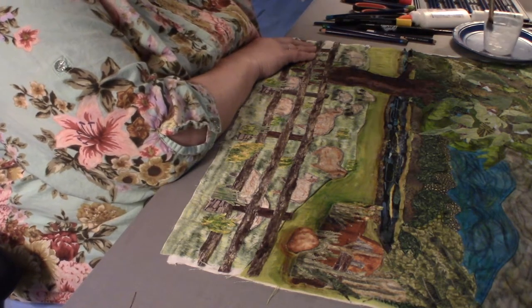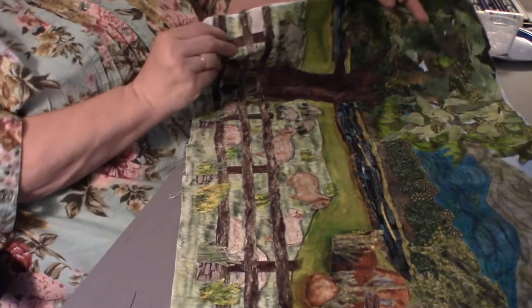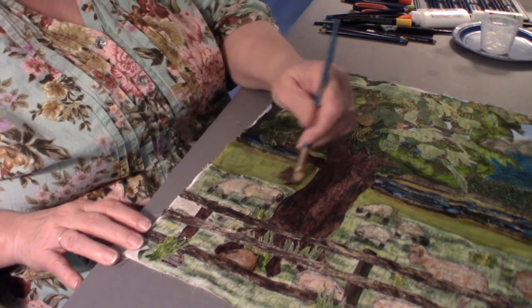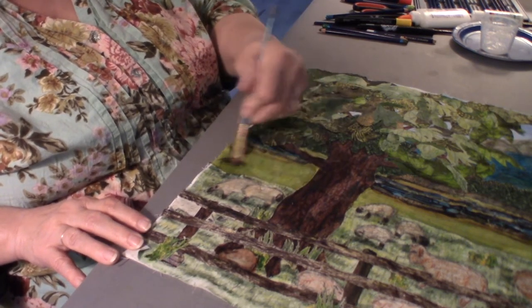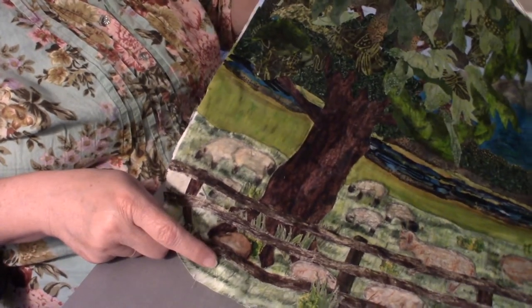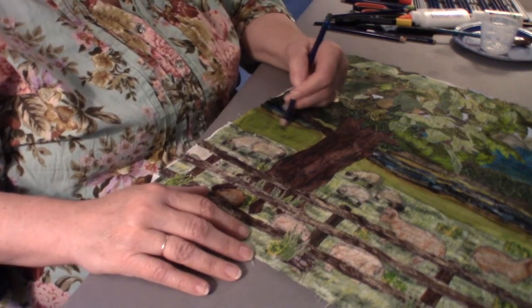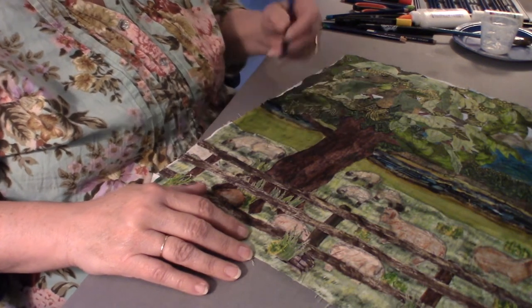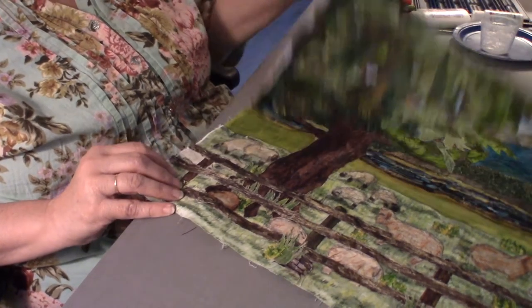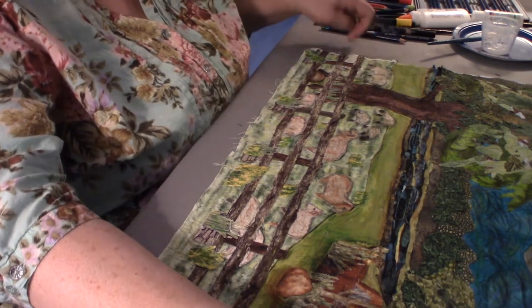Now let's see what it looks like with the gel medium on. It brings it more alive. I want to rub it a little more so I don't see too many pencil marks — more just like clumps of grass out there. I don't want everything to be vertical out there. You just work until it looks more natural, like fields that you see.